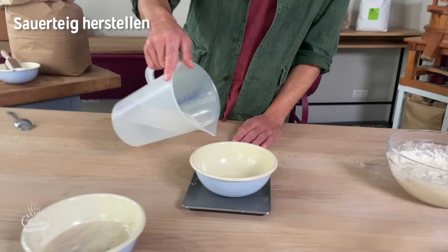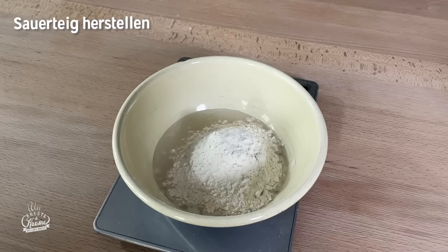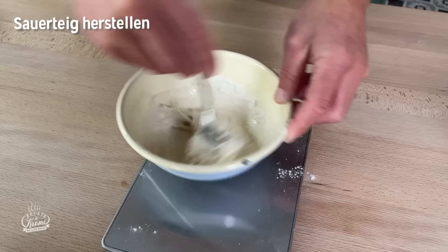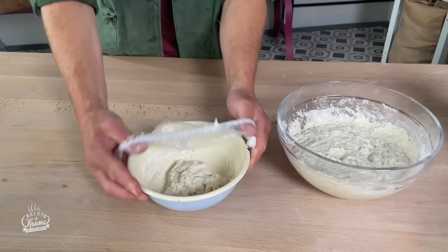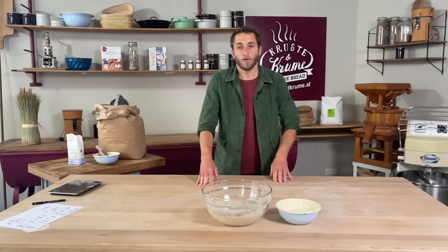Den Sauerteig stellen wir jetzt auch für den nächsten Tag an. Das heißt, wir mischen Mehl und Wasser und geben zusätzlich noch eine geringe Menge Anstellgut – das heißt reifen Sauerteig – hinzu. Sauerteig und Poolish werden dann bei Raumtemperatur bis zum nächsten Tag gereift.